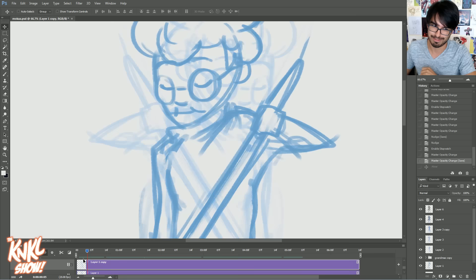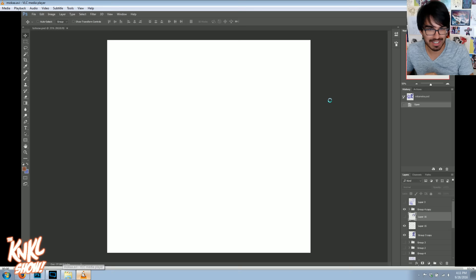Now you guys know the secret — I'm telling you today. We're all drawing grannies, people. We're all drawing grannies. So don't forget it.